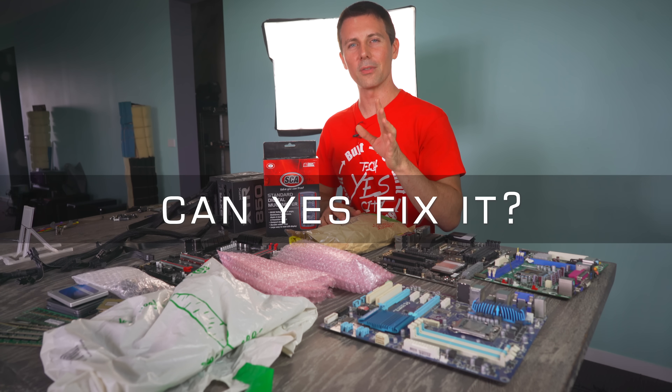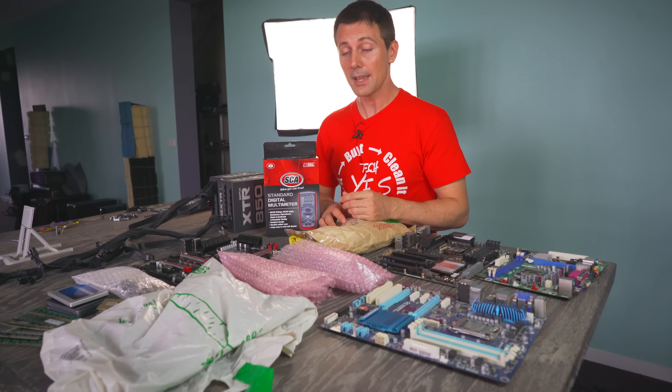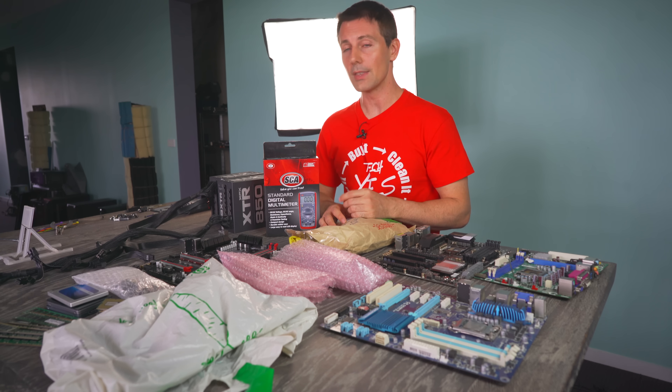Welcome back to another installment of Can Yes Fix It? This is that episode where you guys send in all your broken PC parts, all parts that you just don't need, and you see if I can fix them or tweak them — and if I can't, then generally they're going straight to the pool room.